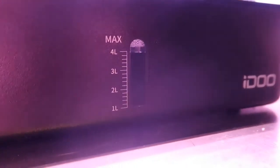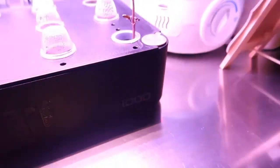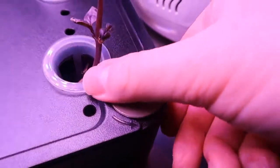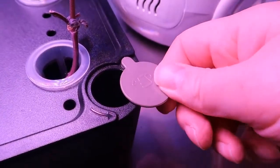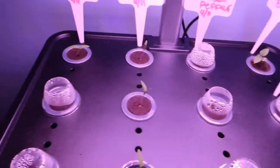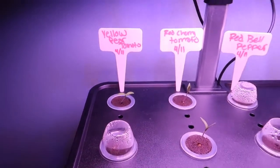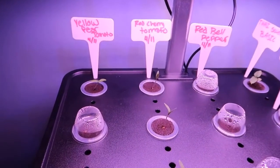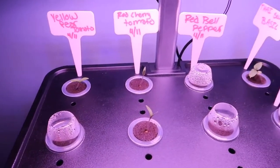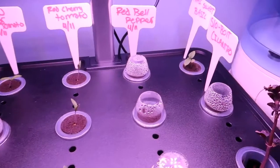The lighting in here isn't the greatest, but if I get up close you can see the max waterline and the product branding. There's a small container where you flip it and put the water in, which circulates through the system. It has all the little cups for each of the different things you'd be growing. We put in little labels — it has holes in the back for those — so we've got yellow pear tomatoes, red cherry tomatoes, and red bell peppers.